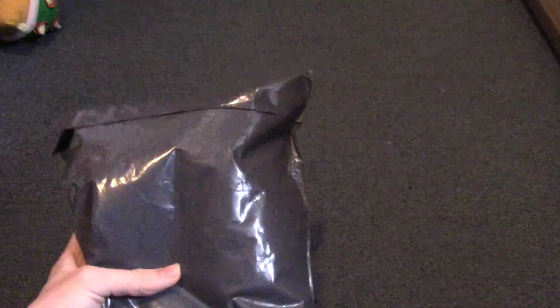Hey guys, welcome to the video today. Today I want to be unboxing this — I'm pretty sure this is my Mario I ordered. I ordered a Mario plush and it's come. I'm going to open it.